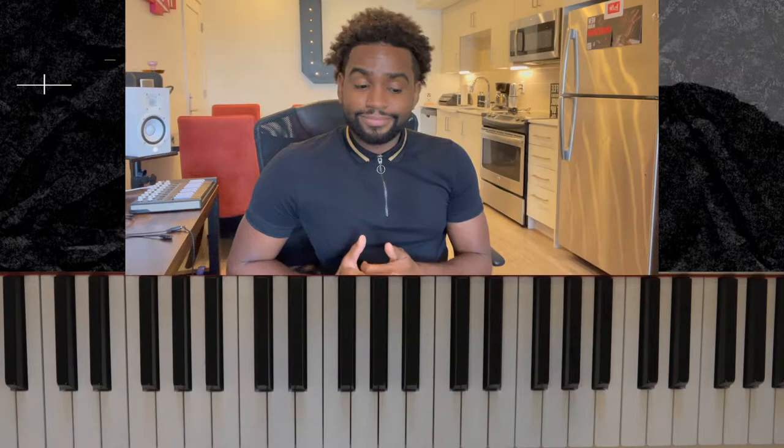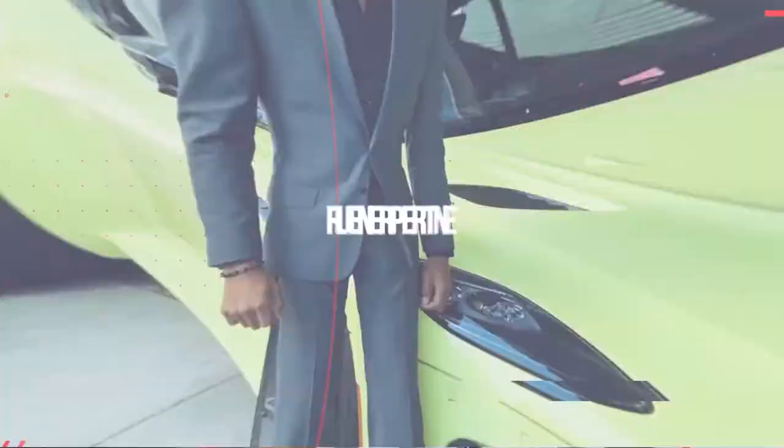Yo yo yo, what's happening y'all, this is your man Julian Keys. Thanks for locking in — make sure you like, subscribe to the channel, comment and share. Today we're gonna do a tutorial on Marcus Houston's 'Naked,' which is an R&B classic. I'm excited about this — it's pretty simple, we're gonna knock this out really quickly. It's in the key of A.